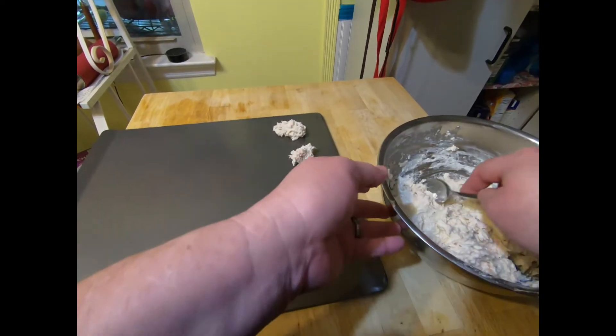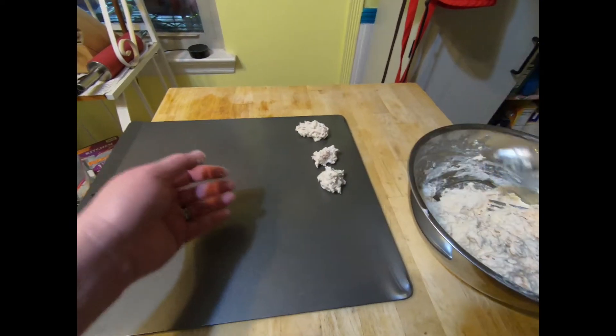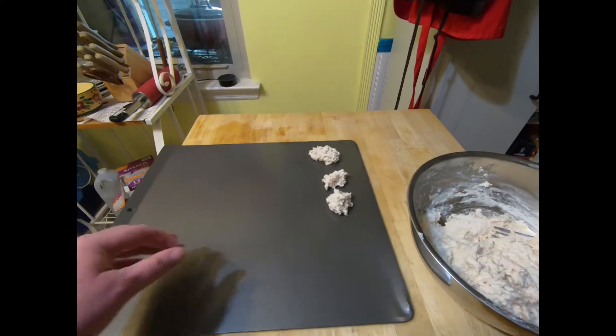You bake it for 12 to 14 minutes until lightly golden brown. Cool completely on wire racks and store in the fridge. You can also put them in freezer bags and store in the freezer, but I really don't think these are going to last long enough to go into the freezer.